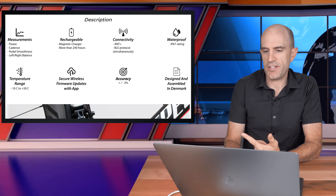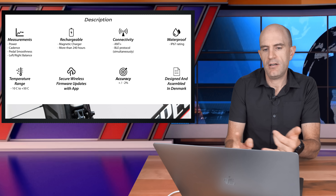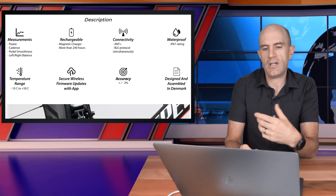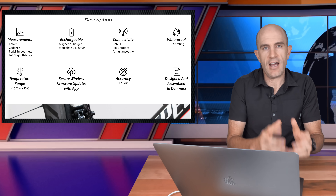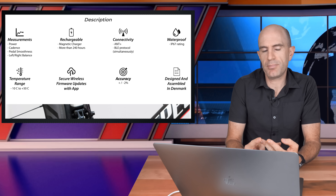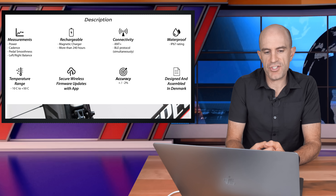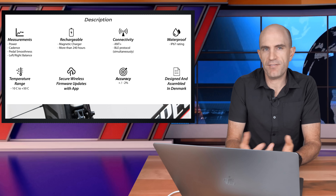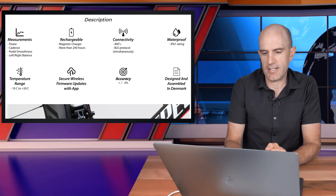Scrolling down straight to the tech specs: power, cadence, pedal smoothness, left-right balance; rechargeable battery with a magnetic connector; 240 hours of usage time, which is quite large compared to other power meters at around 60 to 80 hours. Connectivity is ANT+ and Bluetooth simultaneously, which is handy if you're using Zwift for iOS or Apple TV. Waterproof, temperature range -10°C to +50°C, secure wireless firmware updates via the app, accuracy ±2%, and designed and assembled in Denmark.